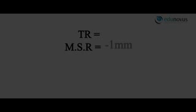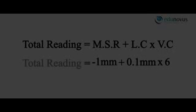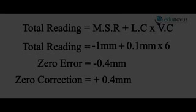Using the formula, the main scale reading is −1 mm, Vernier coincidence is 6, and least count is 0.1 mm. Therefore, the error equals −0.4 mm and the correction is +0.4 mm.